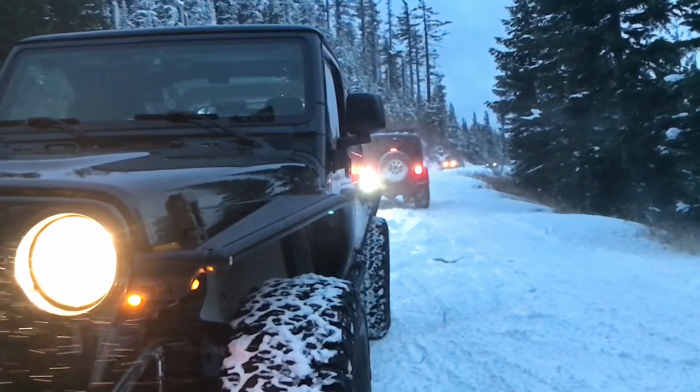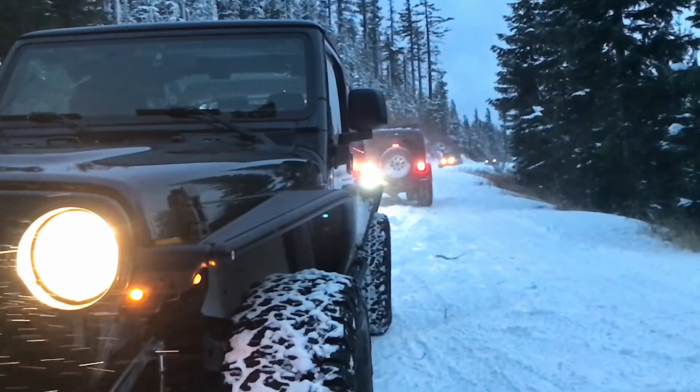Welcome to Trash Panda Garage. In this episode, we're kicking off a two-part series on off-road toolkits.